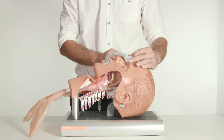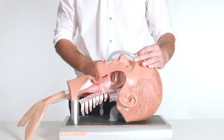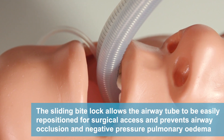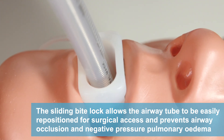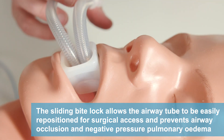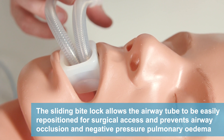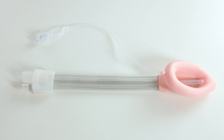The flexibility of the airway tube provides an easy connection at any angle from the mouth. The sliding bite block may be left out of the mouth or placed between the teeth. It allows the airway tube to be easily repositioned for surgical access and prevents airway occlusion and negative pressure pulmonary edema caused by the patient biting down on the airway tube when emerging from anesthesia, with the added benefit of being a single-use device without the sterilization and infection risk of multiple-use devices.